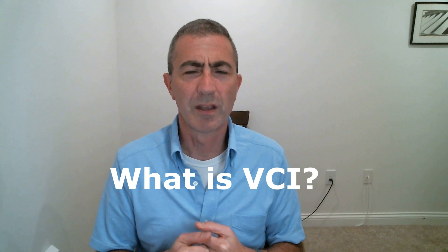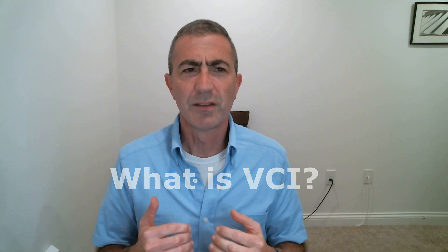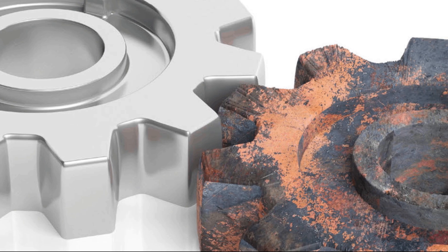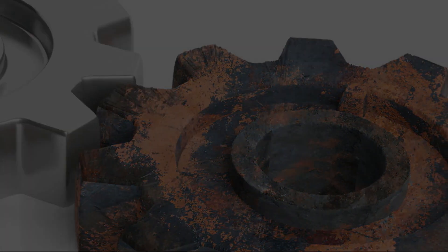Hey guys, welcome back to our channel DryBiz, where we make innovative dry solutions. Today I wanted to answer a question that we get quite often about one of our parts in our products called VCI. VCI, or vapor corrosion inhibitor technology, is simply a non-toxic chemical compound that eliminates the oxidation process on any type of metal.